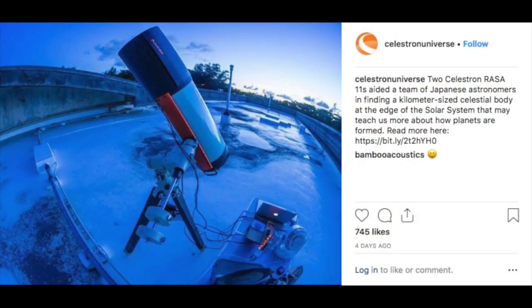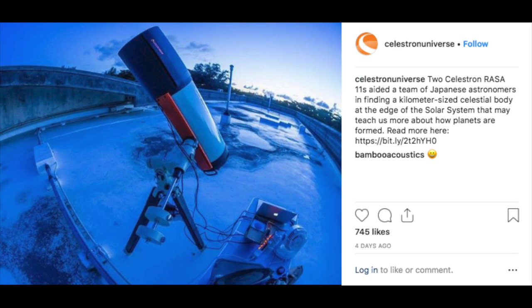Astronomy news. There has been one item I thought was particularly newsworthy — Japanese researchers discovered the most distant object in the solar system, which is mind-blowing. What makes it even more remarkable is that they did it without a major observatory; they did it on a high school roof using a pair of Celestron 11-inch RASAs — the same telescope I have in my backyard. I can't believe academics used such readily available consumer equipment for such an amazing discovery.